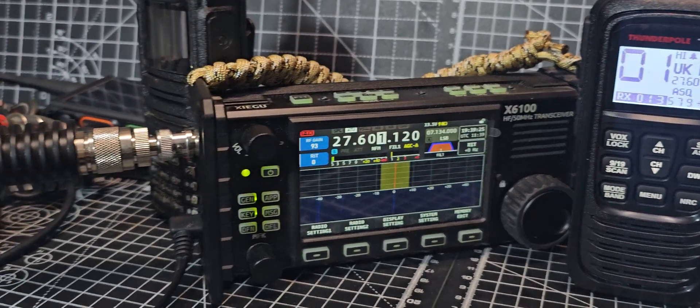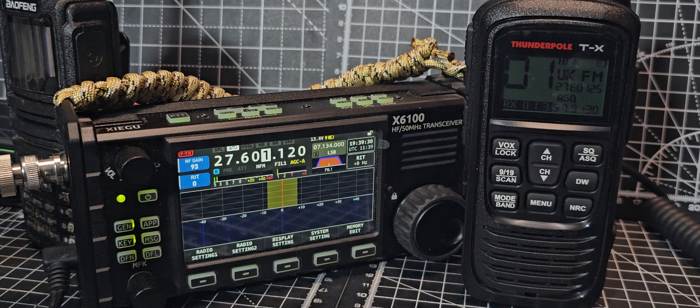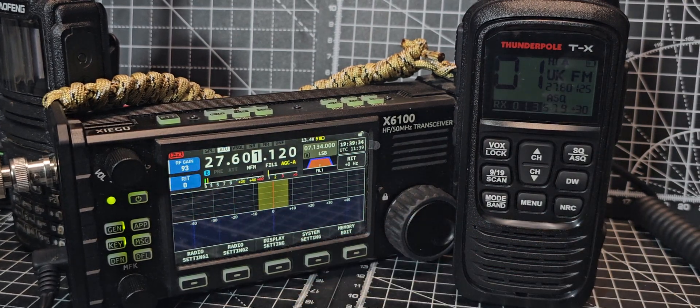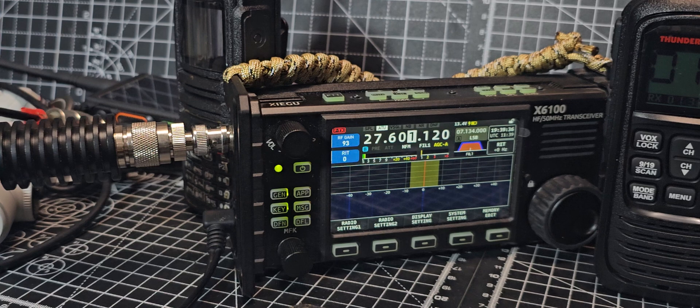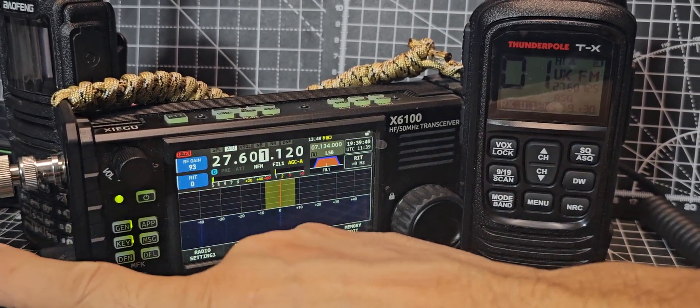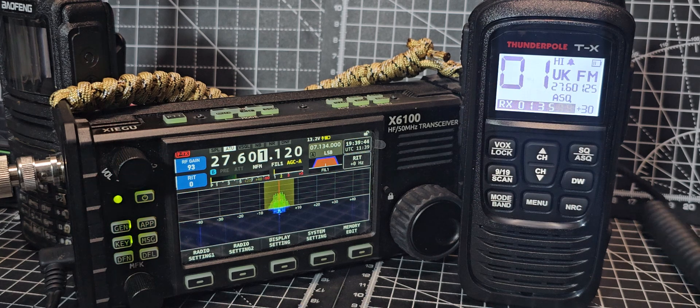Just a quick test here — we're on a dummy load. Someone asked does the Zygu transmit, and it's had the OpenTX modification. If I transmit here — remember, stay legal in your country, I'm just doing tests — if I key the dummy load: test one two, test test.